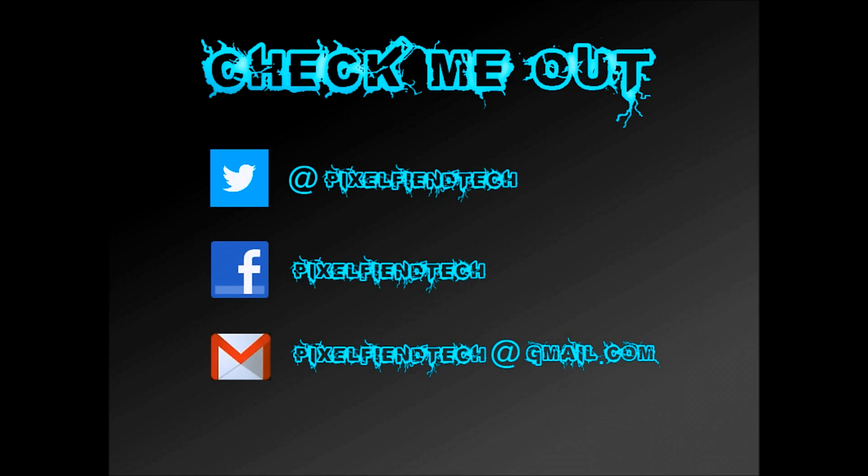That's the end of the video, thank you very much for watching, please like and subscribe to my channel. Also head over to Facebook and Twitter — my names are on screen and I'll also put links down in the description. If you've got any questions, please leave a comment or email me at the address on screen. Thanks for watching, see you next time.